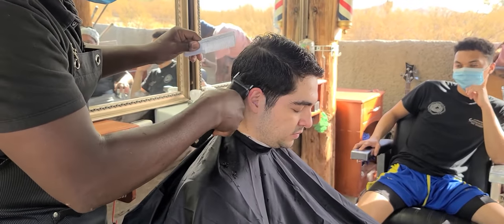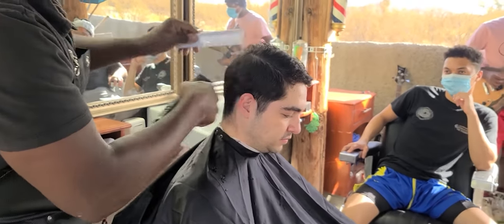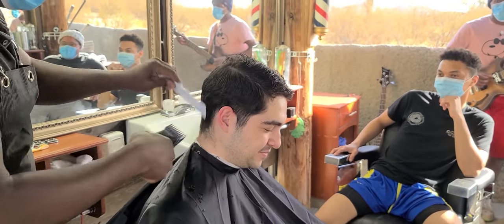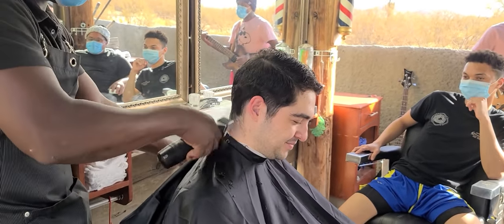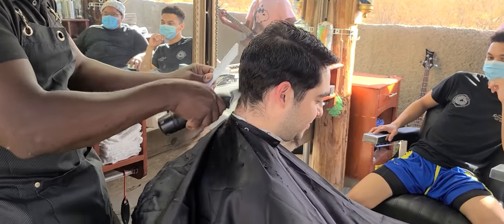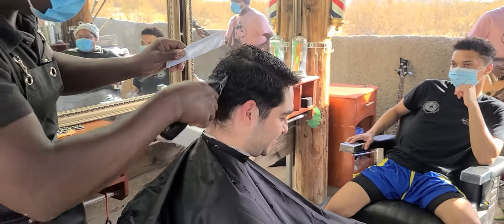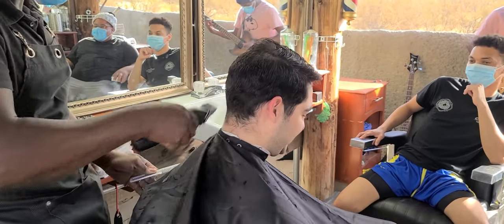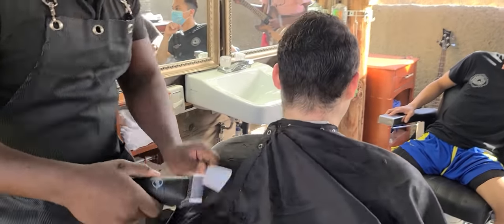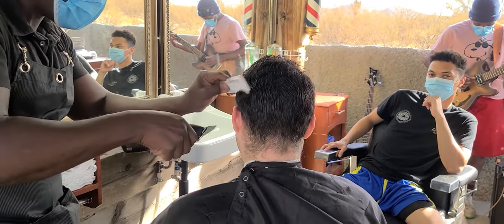I give you a nice cut. You see your wife, you meet your wife and you get married because of my cut. I give you a nice cut. You go on a job interview and get a good job, make $50,000. And then you come to the shop and say, hey man, haircut's going to be $20. 'Dang man, you got to go up again?' Boy, you got a raise, you got a good job. But I can't get a raise?